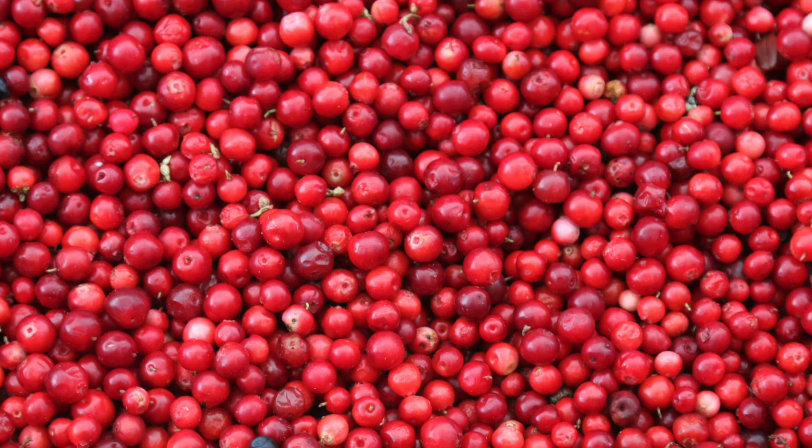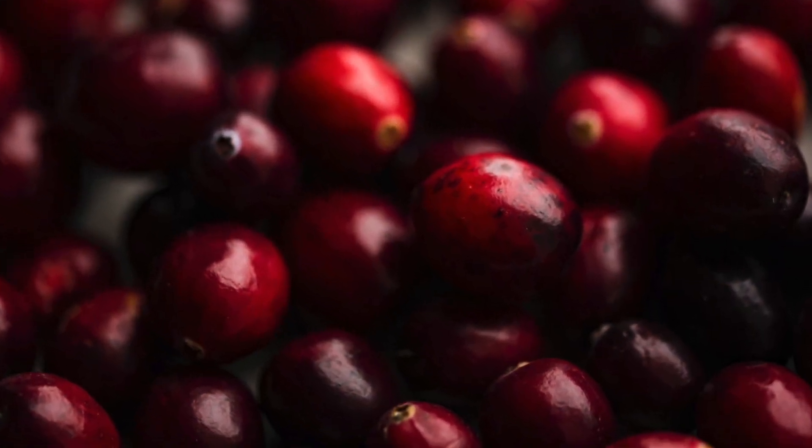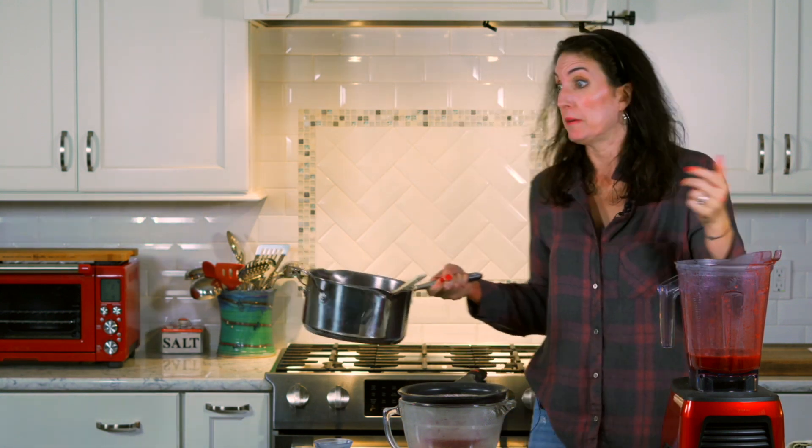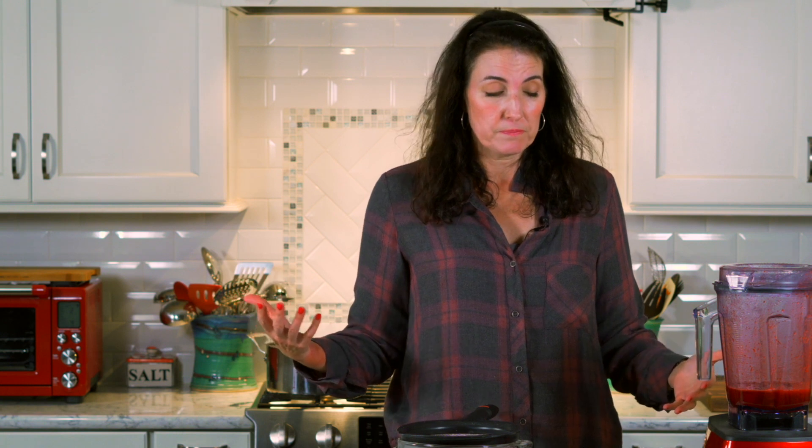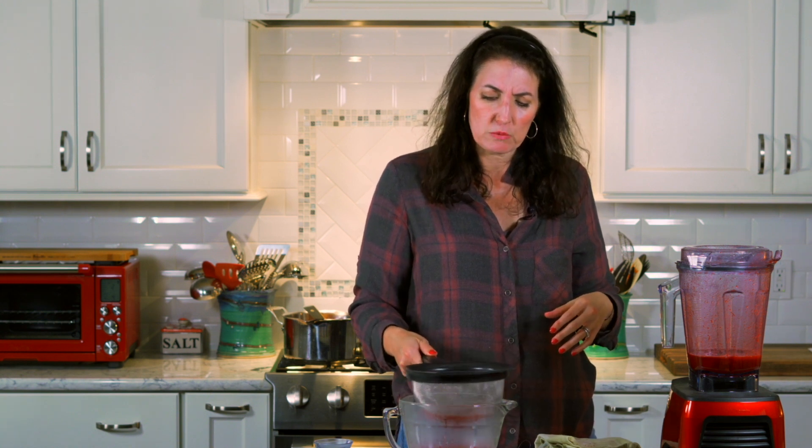Cranberries are so good for you. They have a specific anthocyanin polyphenol — kind of a tannin, like in wine — that helps protect anybody prone to UTIs. The research is mixed as to how effective it is, but the theory is that E. coli, which most often causes UTIs, attaches to the walls of the host. The tannins in cranberries make it impossible for E. coli to attach, so it can't fester and become an infection. It's a good thing to keep on hand if you care for someone at high risk for urinary tract infections. Obviously drink a lot of water, but it does help protect them and can keep them off some antibiotics, which if you don't need to take, you really shouldn't.